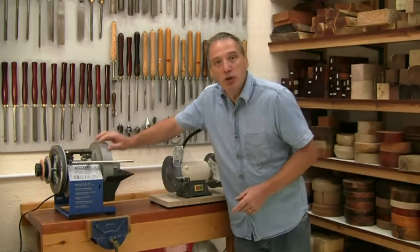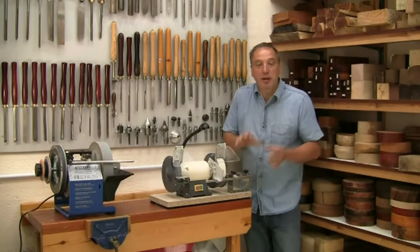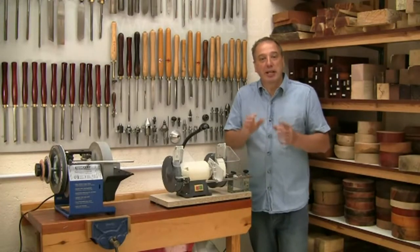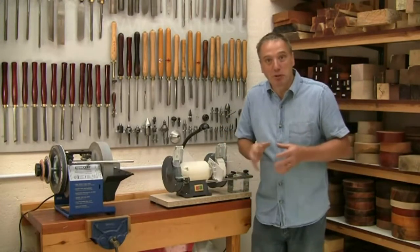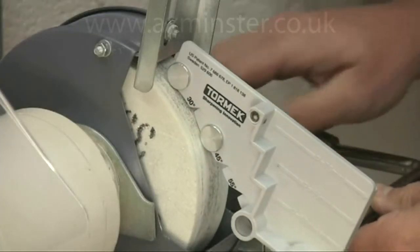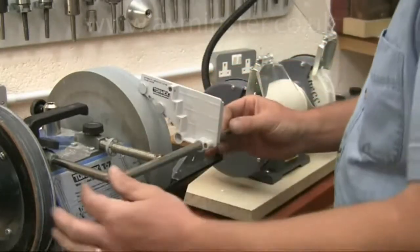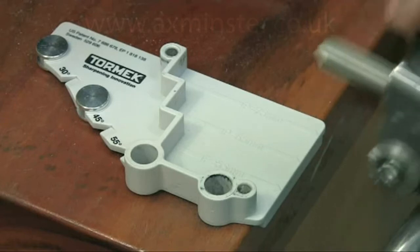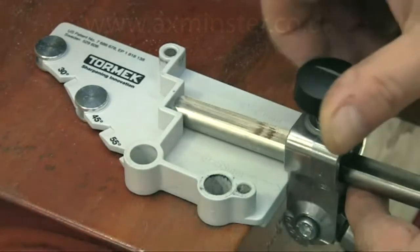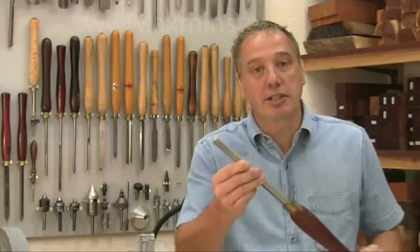If you already have a Tormek wet grinder and a dry grinder, the BGM-100 bridges the gap between the two and gives you the best of both worlds. It's the TTS-100 that's the key here, as it gives instant replication of the tool angle no matter what the relative diameters. Built-in settings give a range of predetermined edge shapes as recommended by experienced turners. Let me show you just how quick and easy it is to reshape and then sharpen a tool, using this bowl gouge as an example.